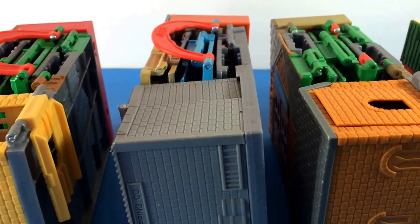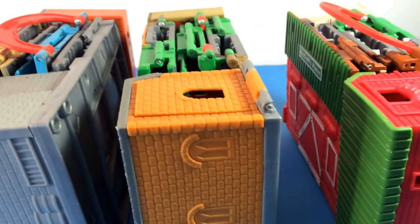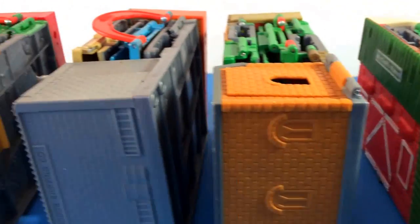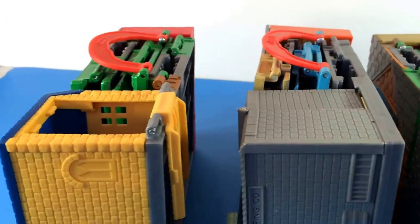Welcome to the channel! Today I have four very popular settings of Thomas and Friends. I had another one but I lost it, so I'm just going to show you these four very popular ones.